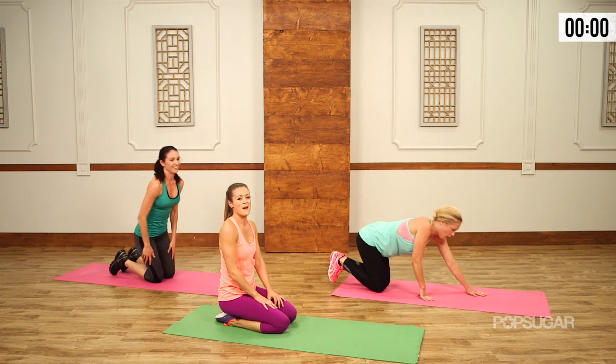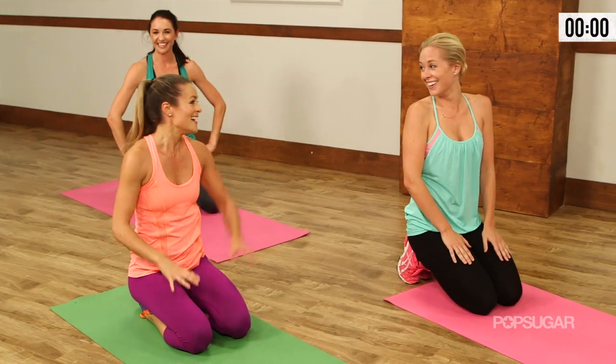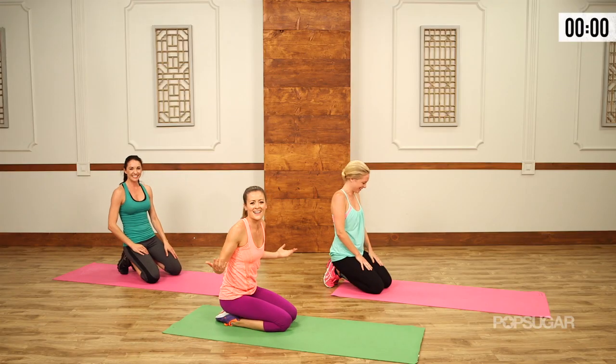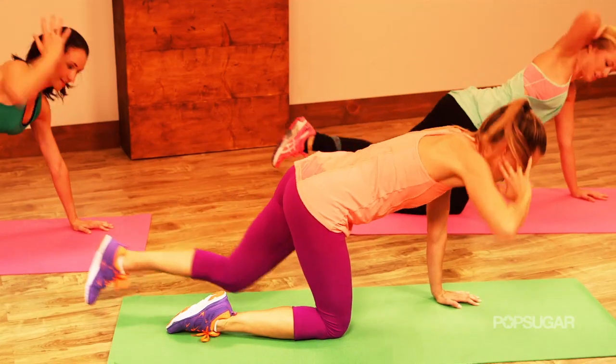And that, my friends, is your looking good naked workout. I can hardly talk — you know I got your back. See you next time on PopSugar Fitness.